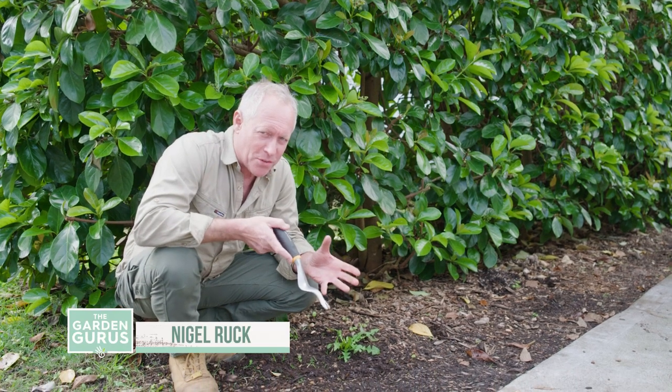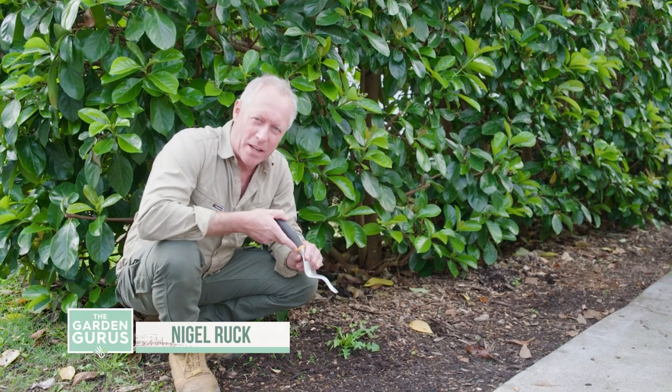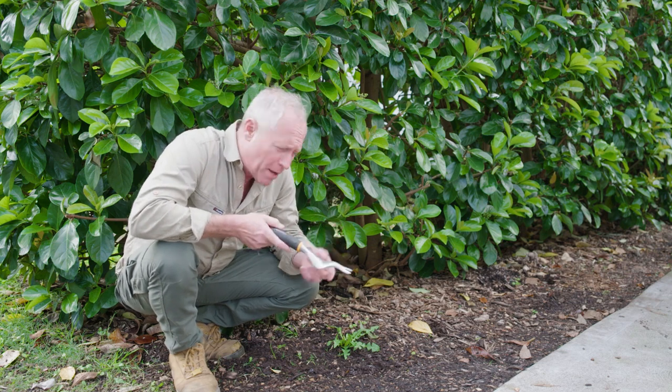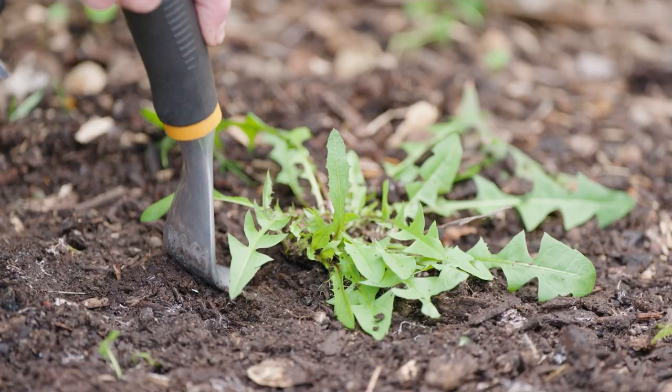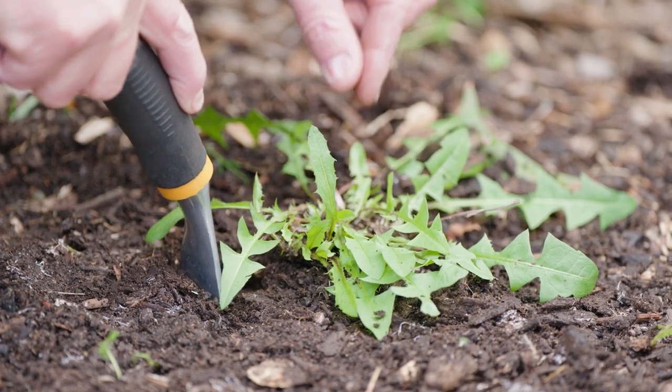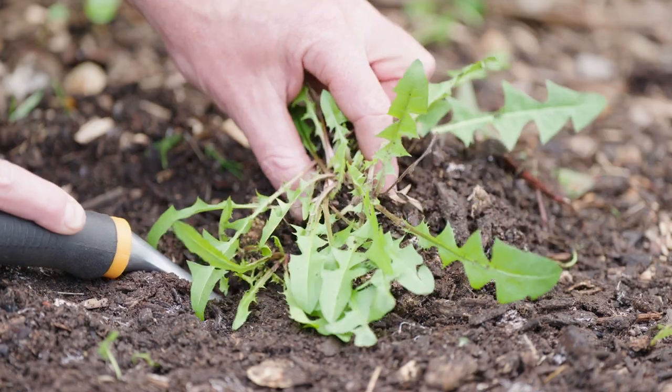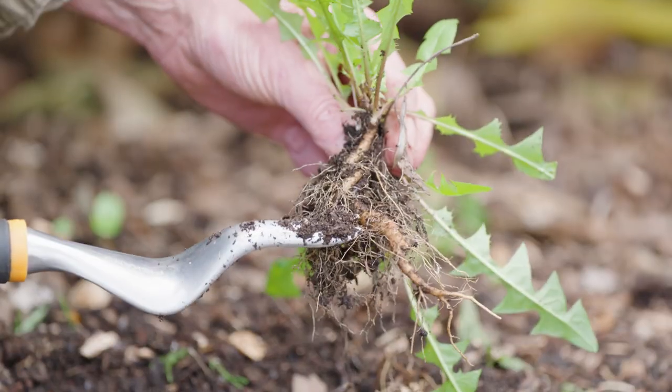One of the many pleasures of gardening isn't weeding, but a tool like this does make it a lot easier. You basically push it into the ground, get under the roots, roll back and the whole weed, roots and all, comes out — which makes it actually quite satisfying.